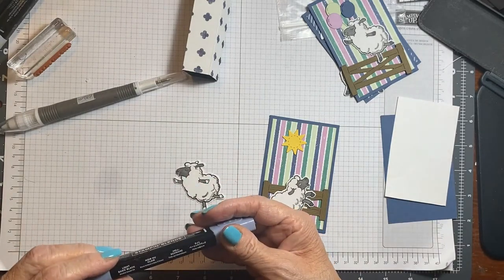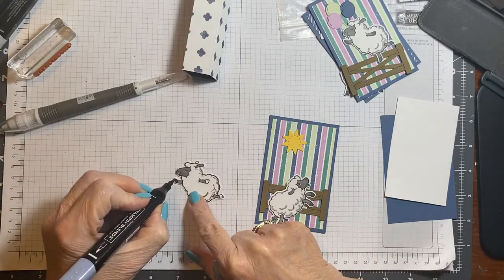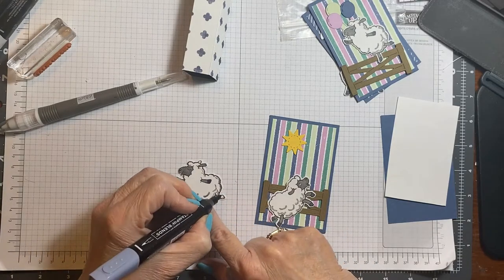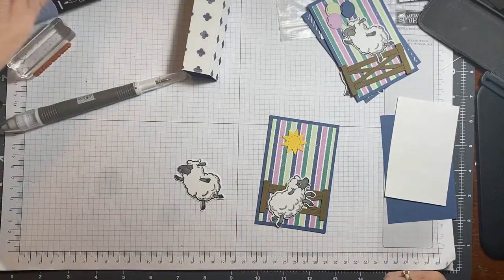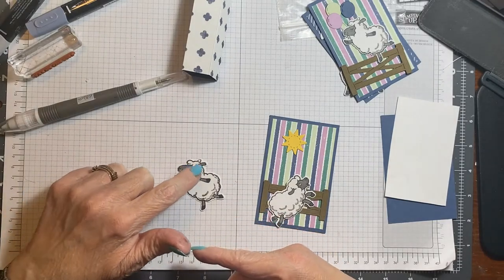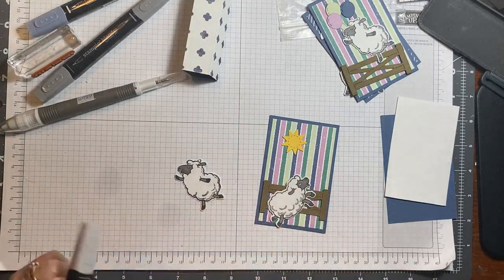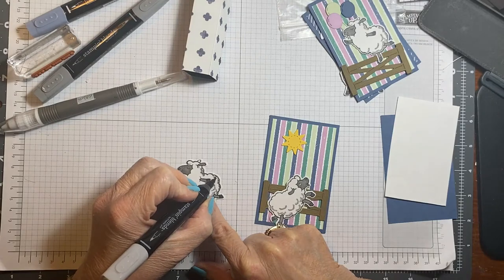This is the light basic black and I'm going to do the hooves in it. On his face, his ears, and his legs, it's dark smoky slate. And then I just took light smoky slate and I'm just doing a little bit of the detail here for a little bit of shading.